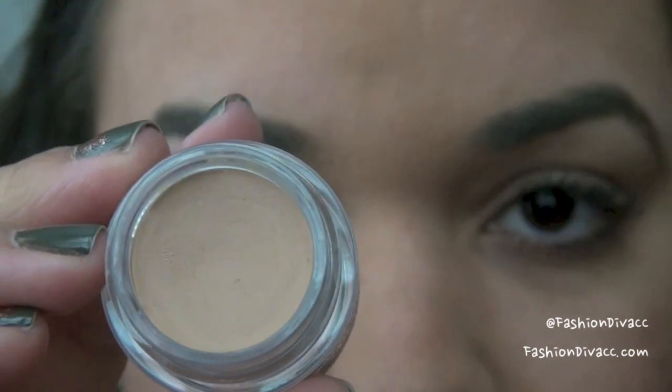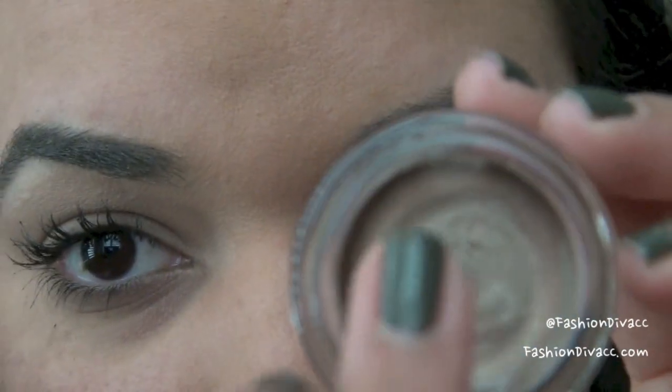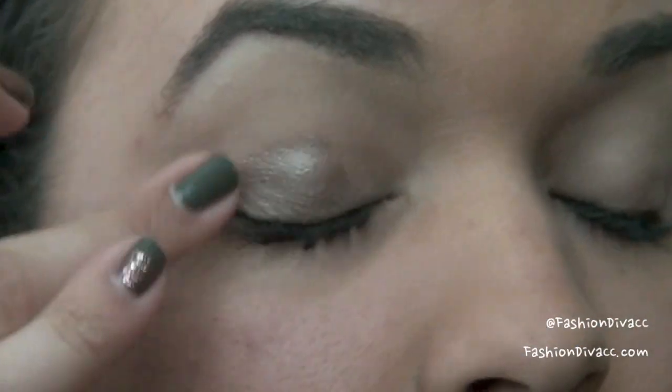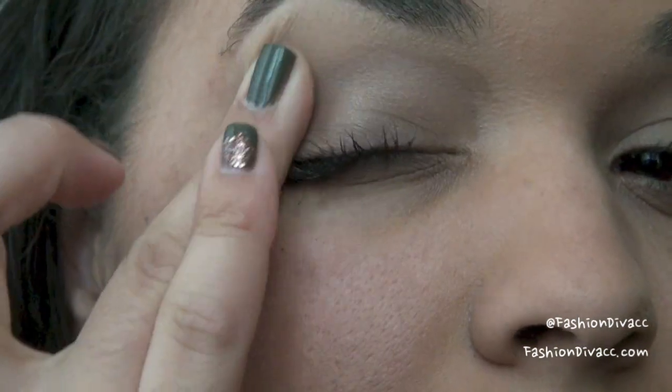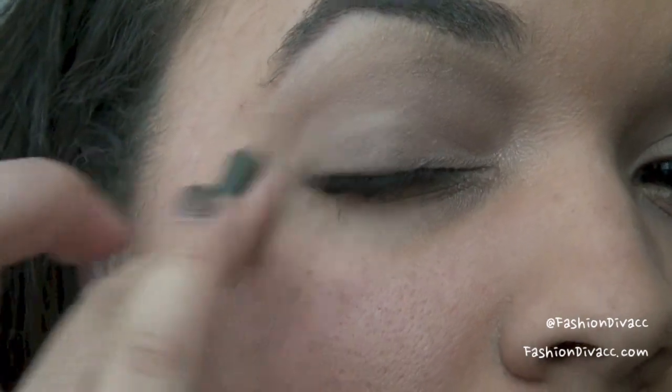I'm going to start by priming my eyes with this NYX eyeshadow base. It's just a skin tone color. I'm just going to take my ring finger and apply this all over the eyes. Next, I'm going to be taking this Maybelline Color Tattoo in the color Bad to the Bronze and I'm just going to apply this with my ring finger all over the eyelid to give it a little bit of a tint. This is going to act as our base color.